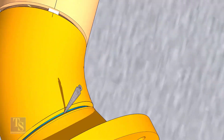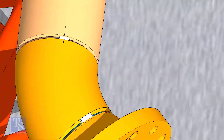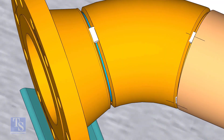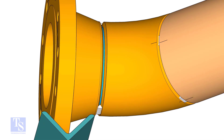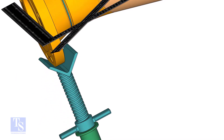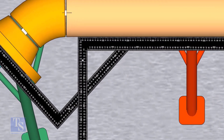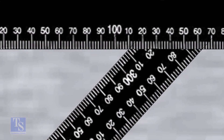Tack weld on the top and bottom sides of the joint. Check the degree of the flange face to the pipe. Tack weld on both sides of the joint.